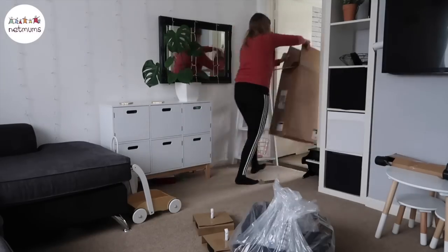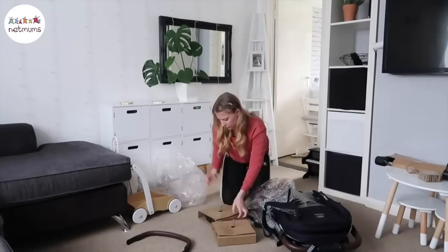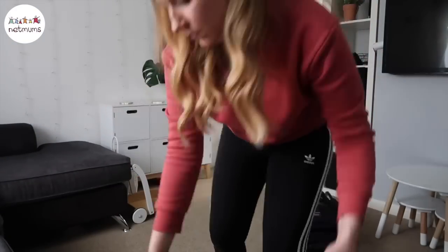Here's the box it comes in. I'm going to pull all the bits out — the chassis, the frame, the wheels, the seat, some accessories, an instruction pack. Just all the bits and bobs you'd expect to get in a pushchair box.